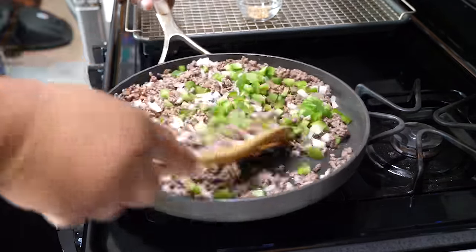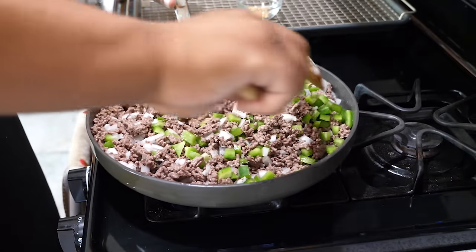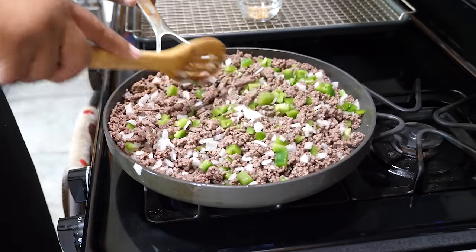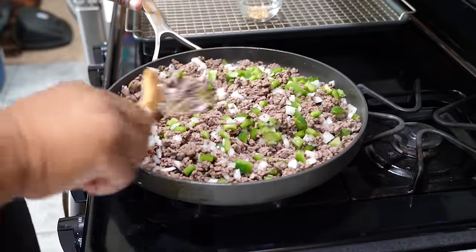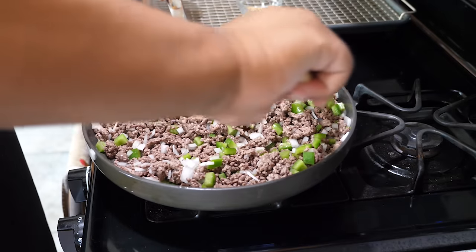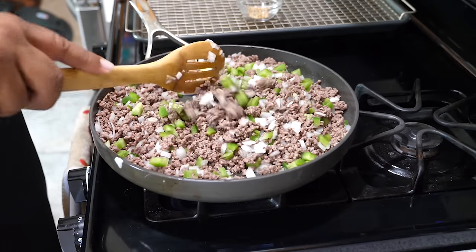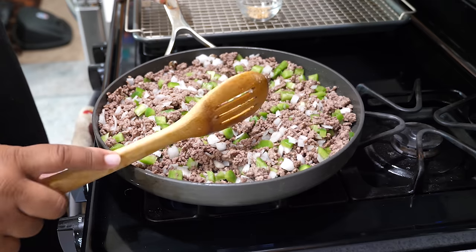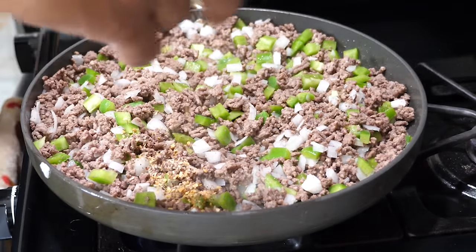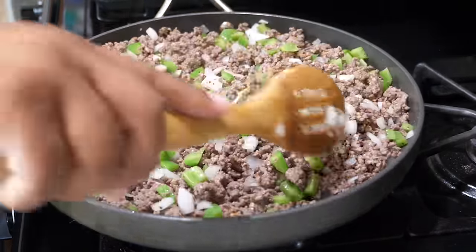We'll keep giving this a stir, let it cook for about five minutes, then move to the next step. About two and a half minutes in, I'm going to add my steak seasoning. I just went ahead and put it on top. Remember, we need to taste our food in stages — the ground beef is cooked; we're just getting the veggies to soften up and adding flavor to it.